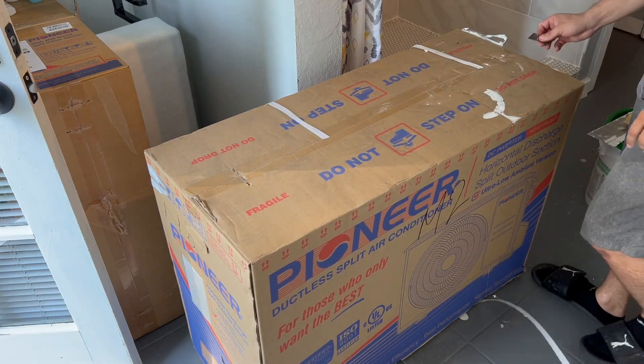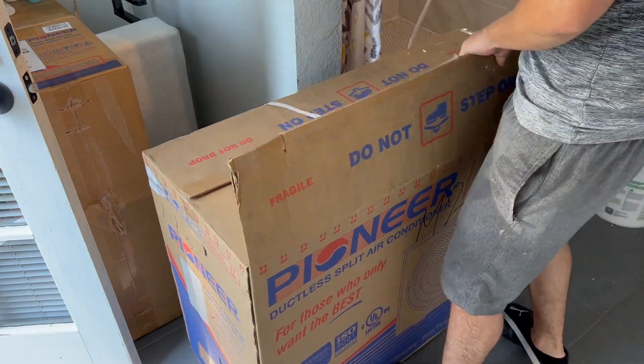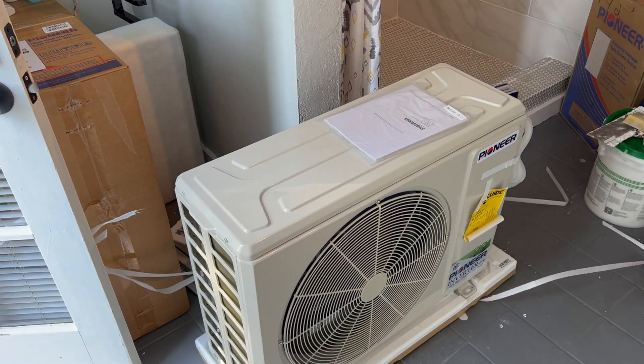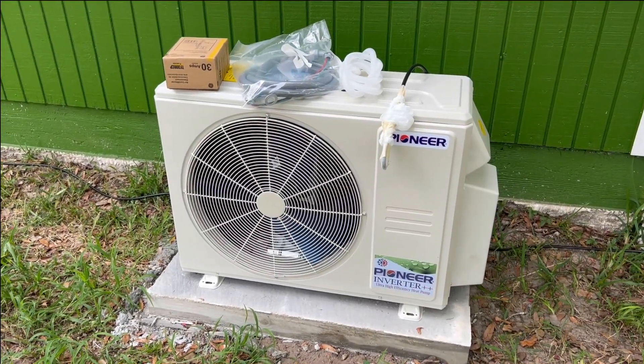Hello guys and welcome back to Creative Process DIY. In today's video I'm gonna be finishing the installation of my mini split system. This is part 2 and my friend is gonna be helping me to install it. He got his mini split system installed about a month ago so he has all the tools we need.